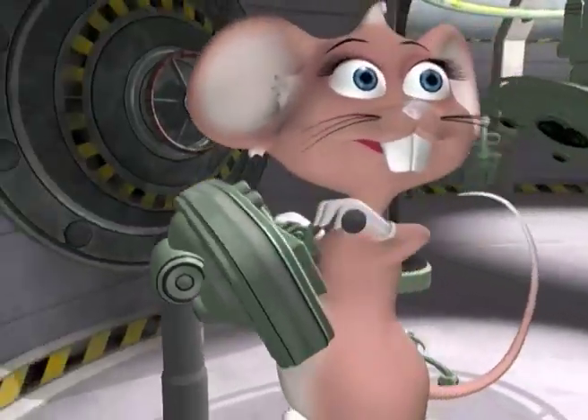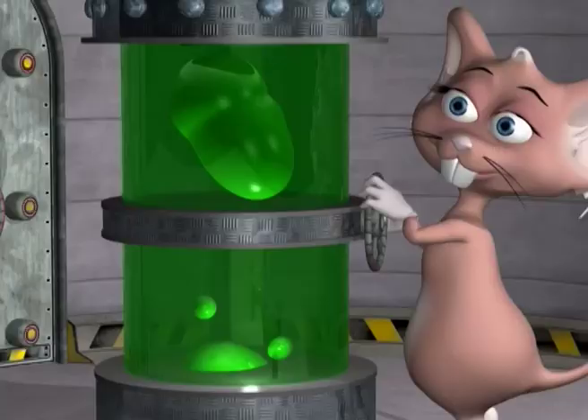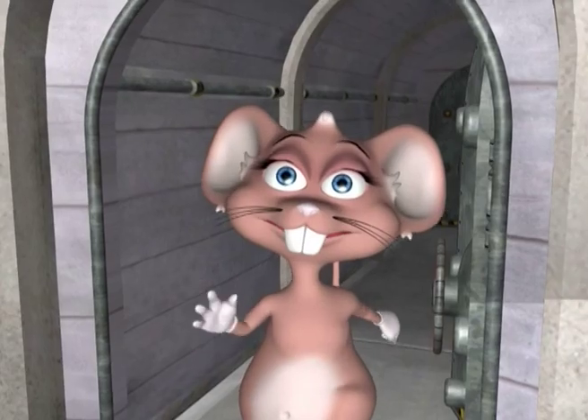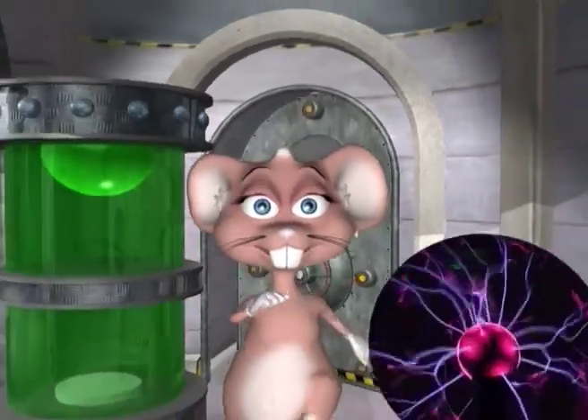Come on in and have some fun. Come in and learn with us with the Mouse in the House. Hi guys, my name is Max. Welcome to my lab.